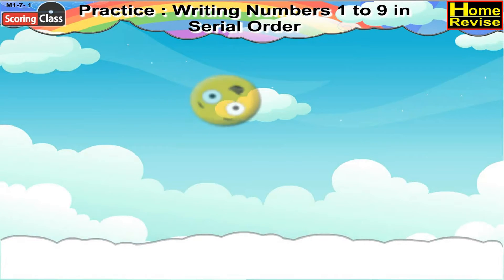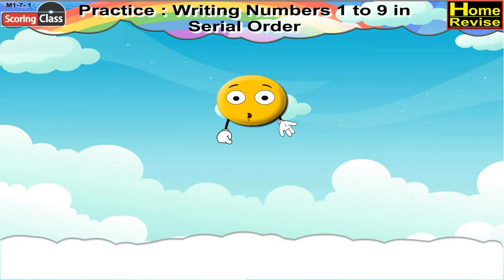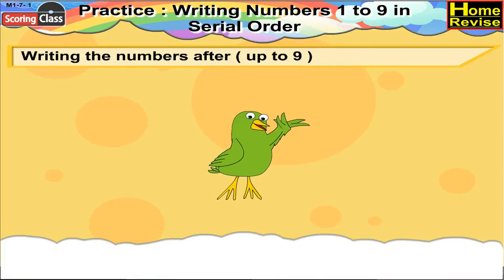Practice writing numbers 1 to 9 in serial order. Writing the numbers after, up to 9.